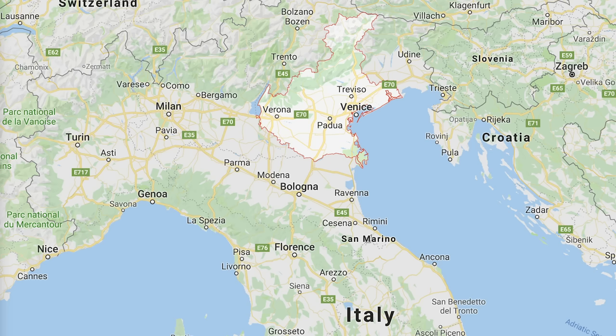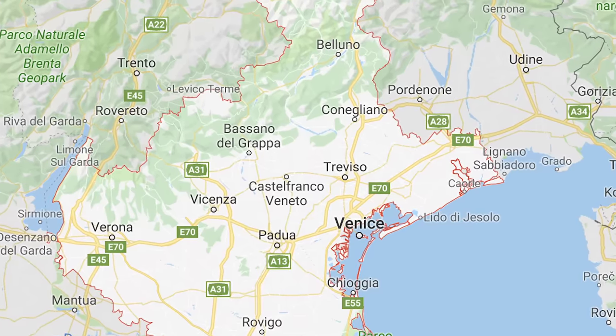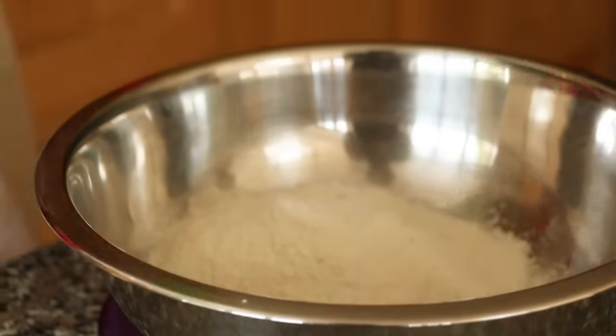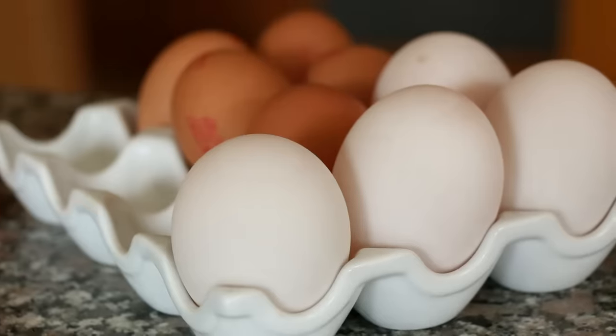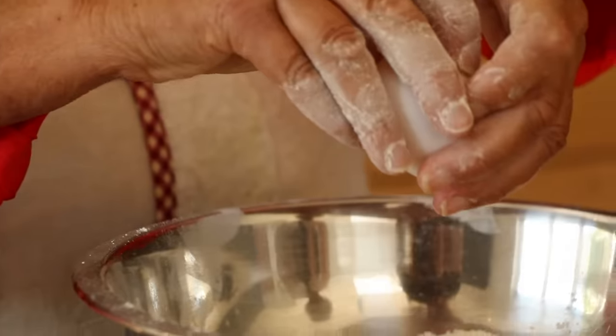Celia lives in Hockley, England, but her family come from the Veneto region of Italy. She uses 225 grams of 00 flour, 75 grams of semolina flour for bite, and 2 duck eggs. These yolks give the pasta a nice yellow colour.